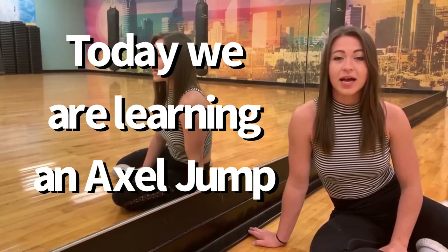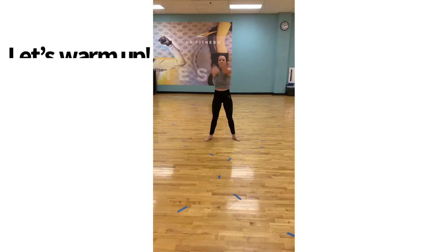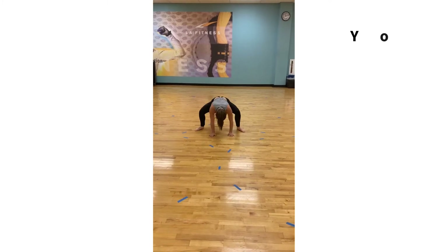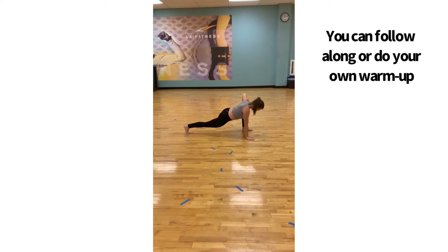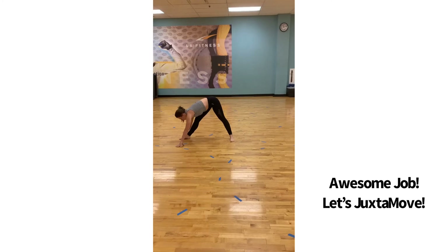Today we're going to be learning how to do an axle jump — the breakdown and the technique behind it. Let's get warmed up and ready to move. There's a lot of different ways to do axle jumps. The way I want to focus on today is with a brush leg. I'm gonna break this down into three steps.